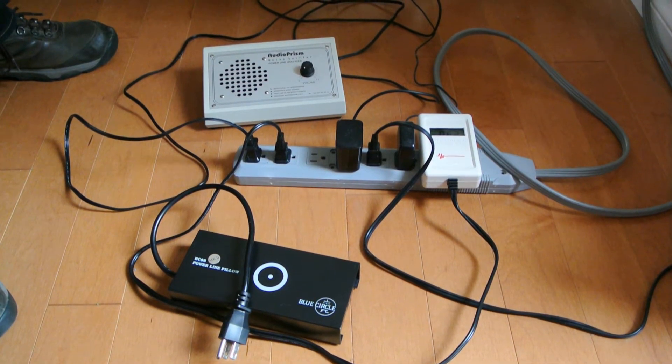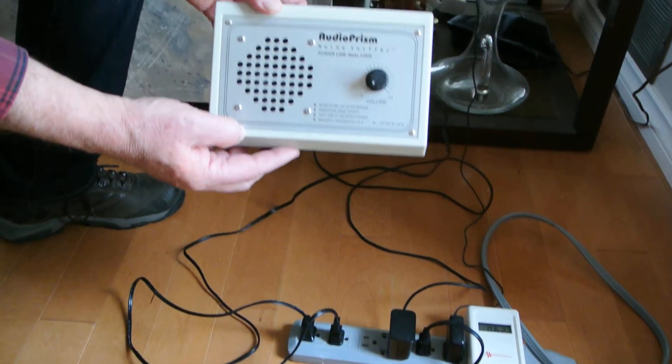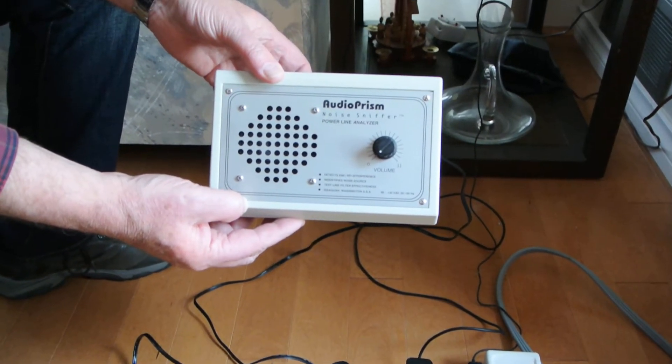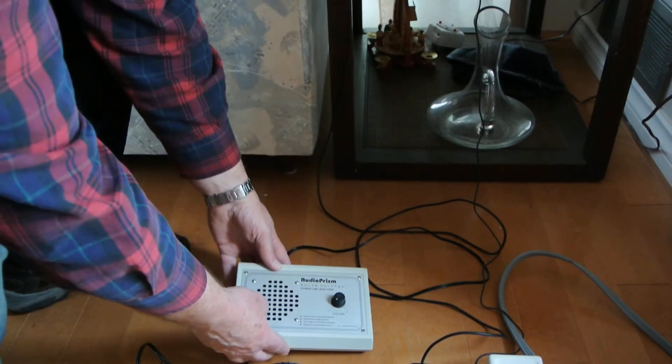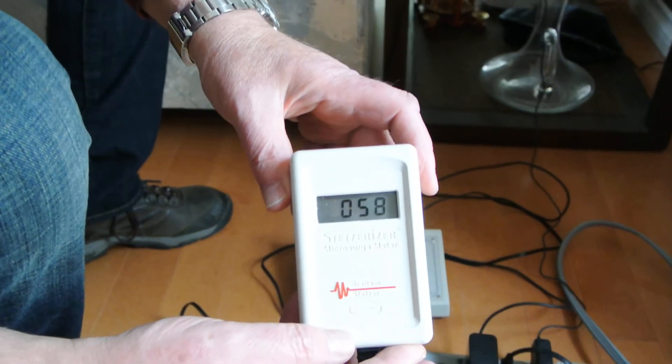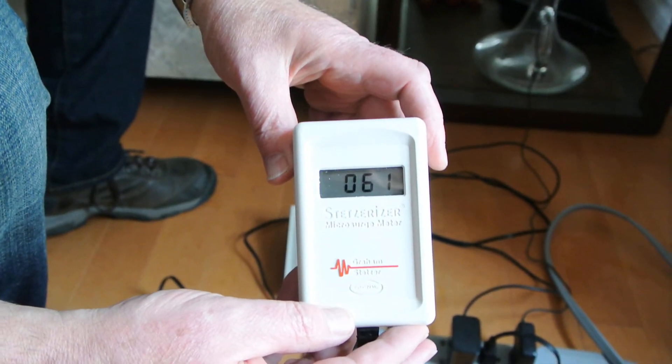I've also connected an Audio Prism noise sniffer, which detects EMI and RFI interference on the power line, and another device that shows that to you numerically. You can see the current reading is somewhere around 60.